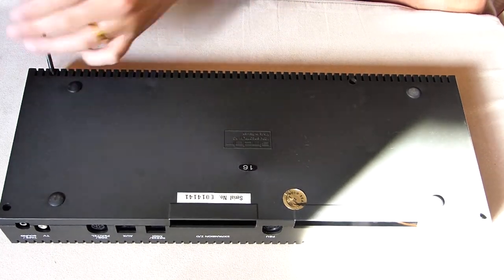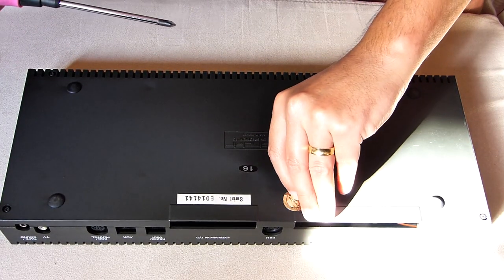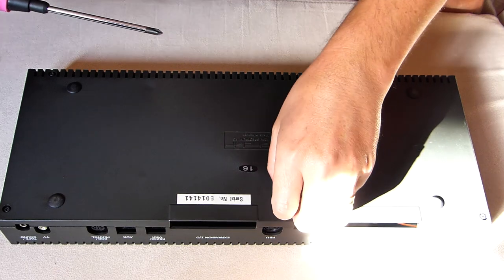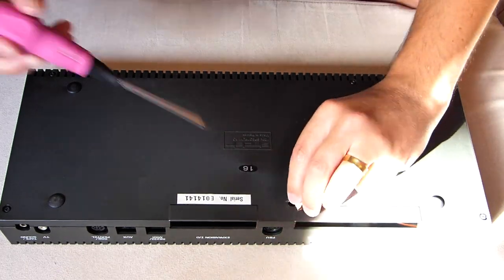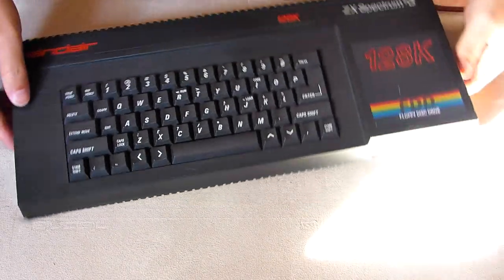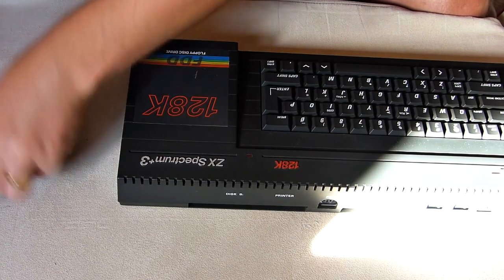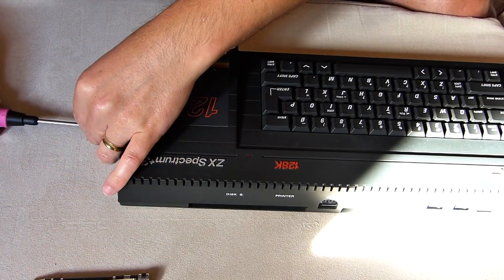Let's start by removing the five screws in the bottom of the specky. One of those is hidden behind this sticker, sort of a warranty seal. I wonder if this machine is still under warranty! Time to flip it over and remove two more screws on the side of the machine, next to the floppy drive.